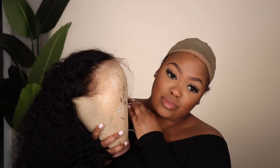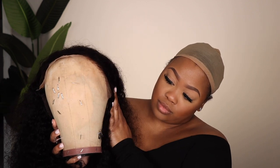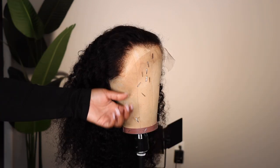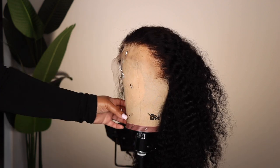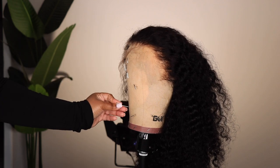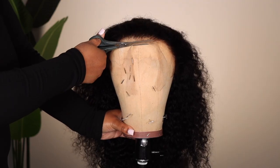I went ahead and cut out my ear tabs so that the wig can fit nicely in front of my ear. This is how it's looking — the hair is completely dry at this point. Now this lace is absolutely beautiful. I wanted to cut off the sides so you can really see. I don't want to say it's invisible, but you can barely see it. So I'm cutting off the middle, and the way I cut my hairline is just straight across. I stopped doing the zigzag thing and now I just prefer straight across.